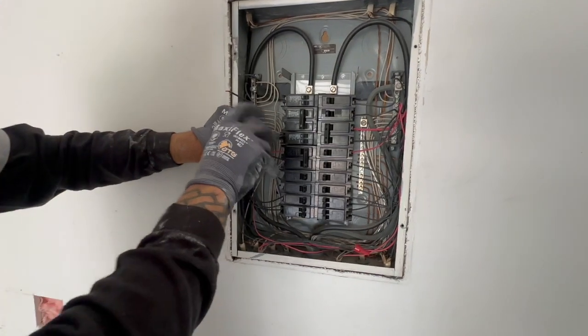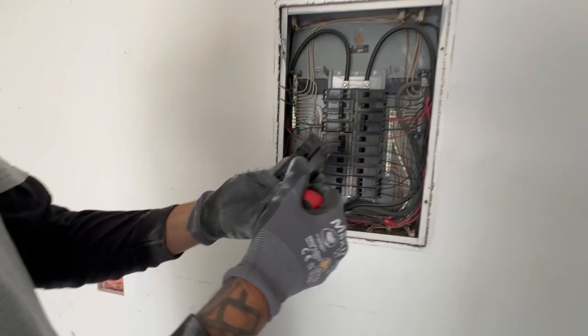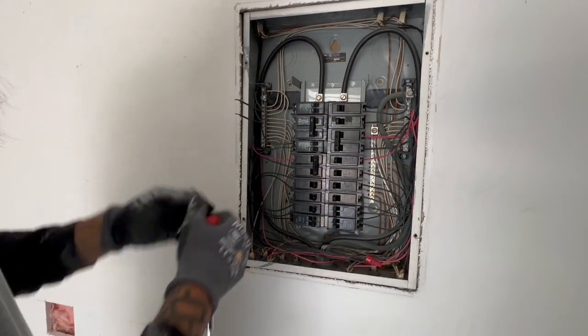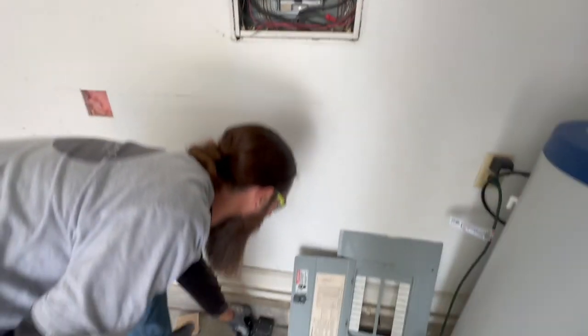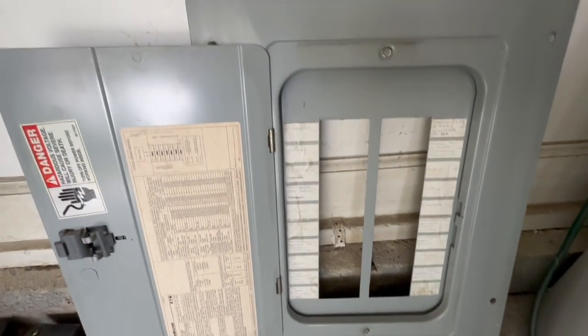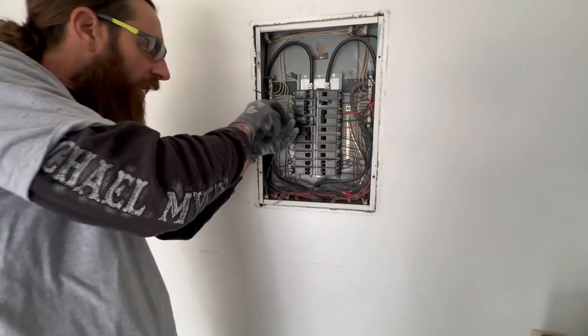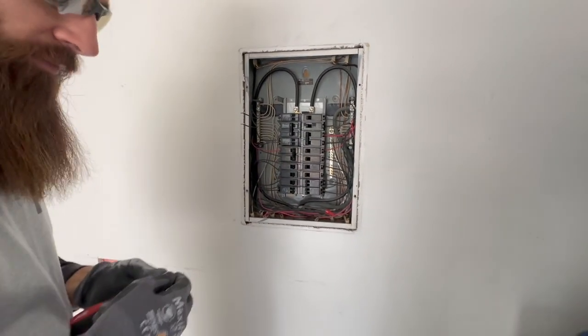So right now we have taken out the single-pole 20s, put in tandem two-pole 20s — two of them — which freed up the two spaces in the center to add in the new two-pole 40-amp breakers. We will have to relabel the panel once it's done. I have a label maker and that will be updated on your panel.